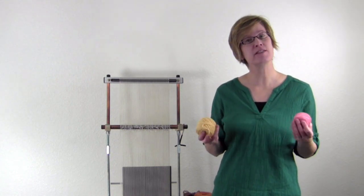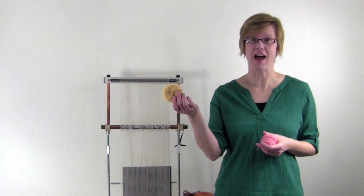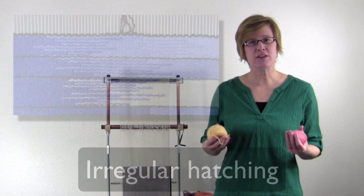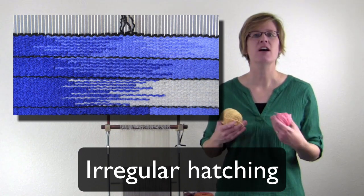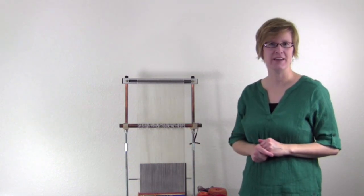You may only have a few colors and they may not be a singles yarn — they may be something like Harrisville Highland. Using the irregular hatching technique to blend those colors together is one way to really increase the number of colors you can create in a tapestry. So if you wanted to create a gradation from side to side across your work, hatching would be a good way to approach it.